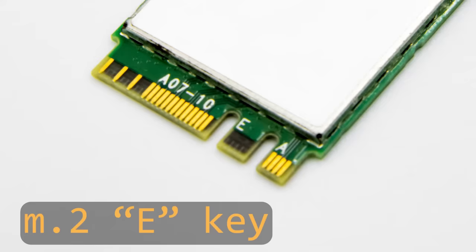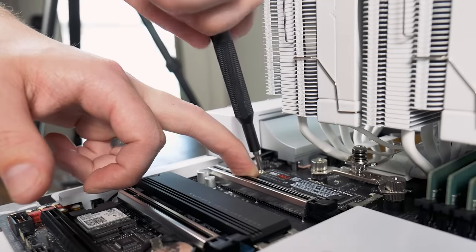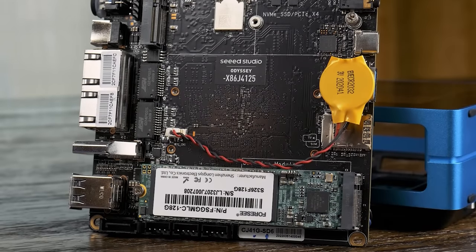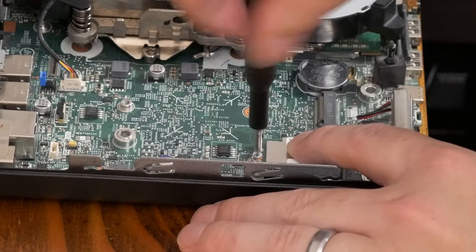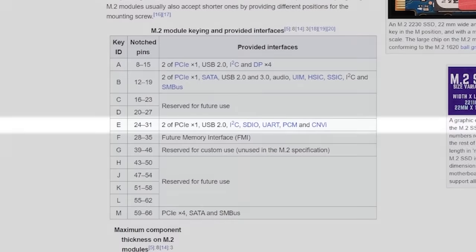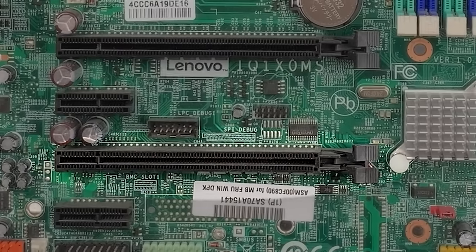This Wi-Fi slot is technically an M.2 E-key slot. You're probably familiar with M and B-keyed M.2 sockets. The M-key slots are mostly used for NVMe SSDs and are what you see on most modern motherboards. B-keyed M.2 slots are typically used for M.2 SATA SSDs. The E-keyed socket we're talking about today isn't just limited to wireless cards — it can support up to two PCIe x1 links, USB 2.0, and a few other interfaces.